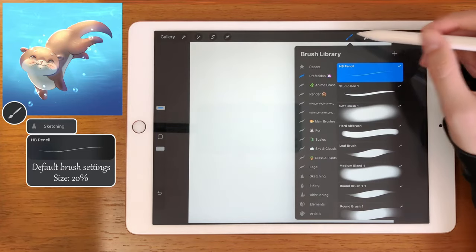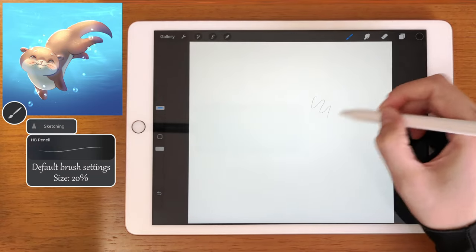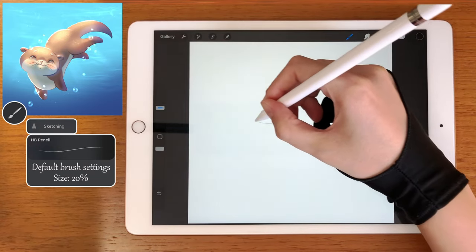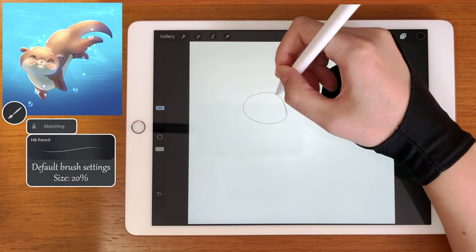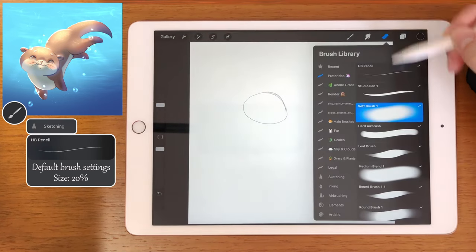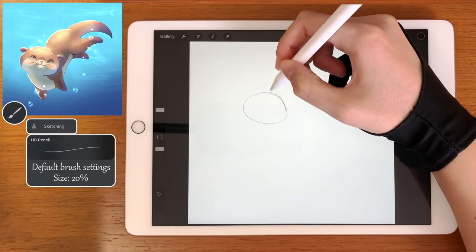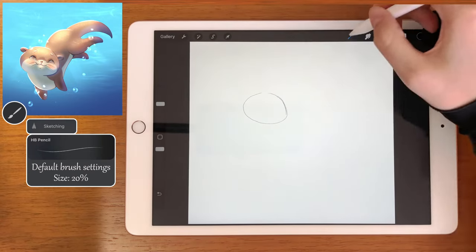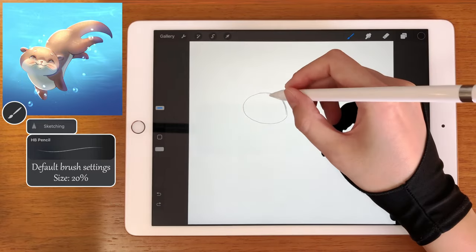For this sketch let's use the HP pencil with the size 20%. Let's start drawing the head. We can draw a circle or something like an oval. Now let's draw right in the middle one line.